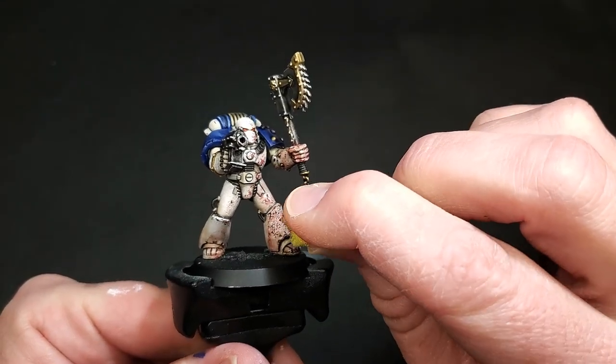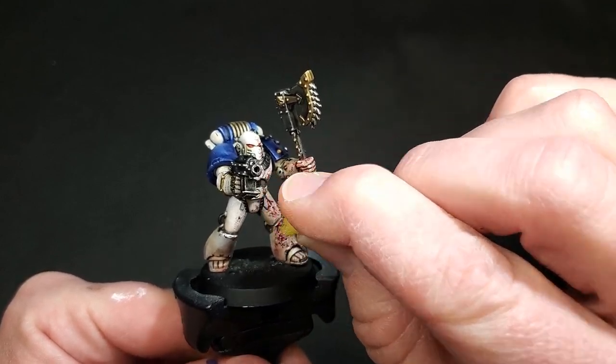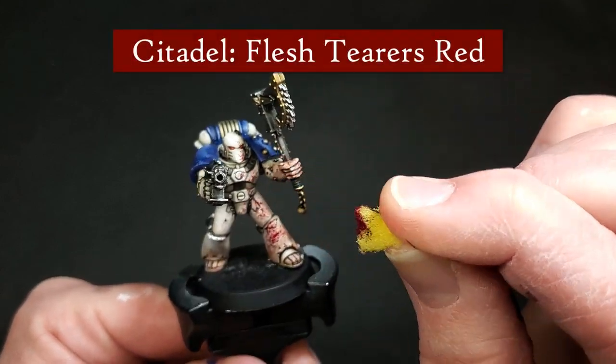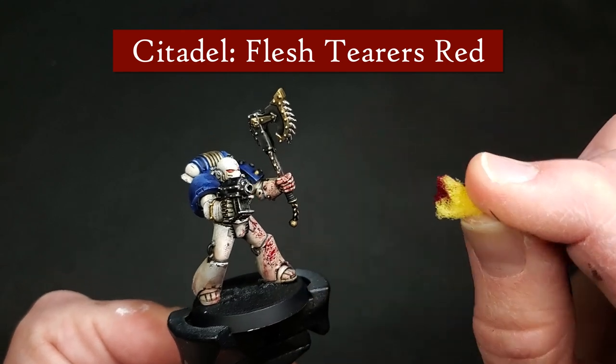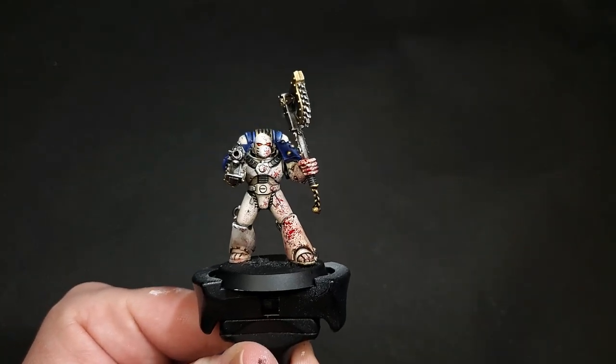Keep in mind we're working in layers, so once your layers have dried you can always go back and add more blood. If you want to add a fresher look, use just straight Flesh Terrors Red to add more of a 'this just happened' blood spray.